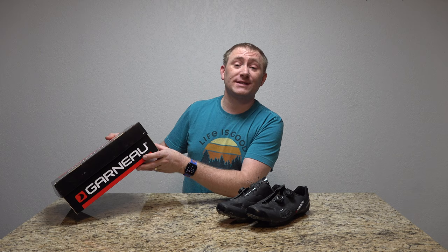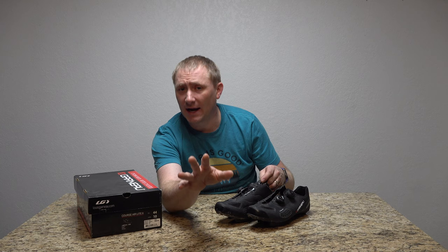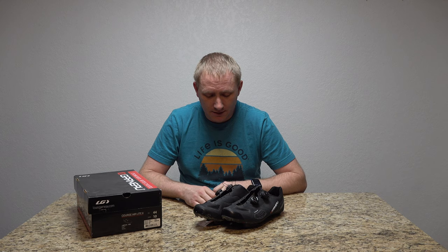In comes Louis Garneau's Air Light series. This is technically the Course Air Light 2. The first Air Light was kind of the tried and true road shoe — nice and light, very stiff. I never tried the original Air Lights personally. The Air Light 2s are very light, very comfortable, very stiff. And I love the ratcheting system that they have on it.